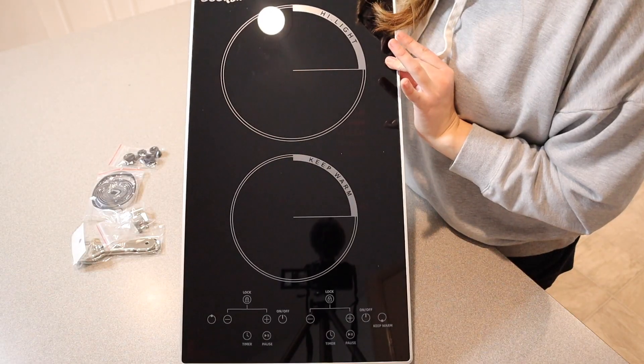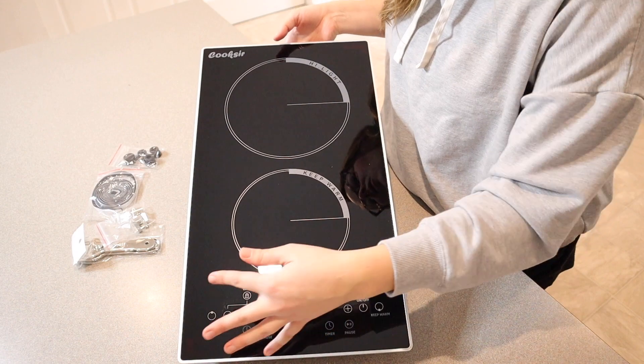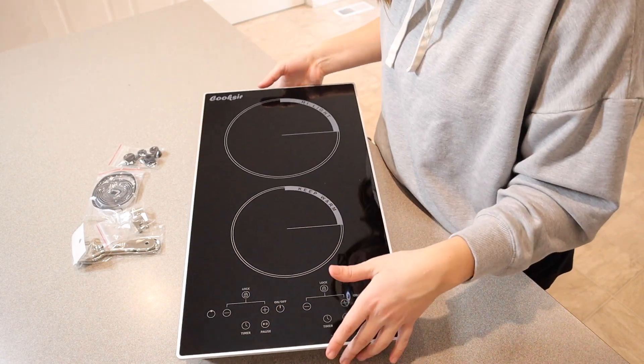Hello, welcome back to KG Simple Reviews. Today I'm going to be reviewing this Cookser ceramic cooktop. Let me go ahead and open this up and show you what it looks like. I just took this out of the package. You can see how nice it looks and you can see all the very clearly marked buttons here on the bottom.